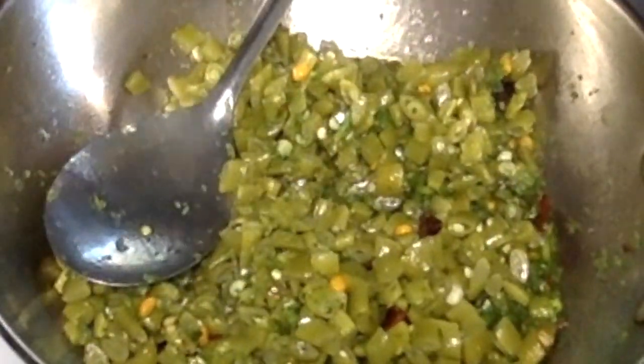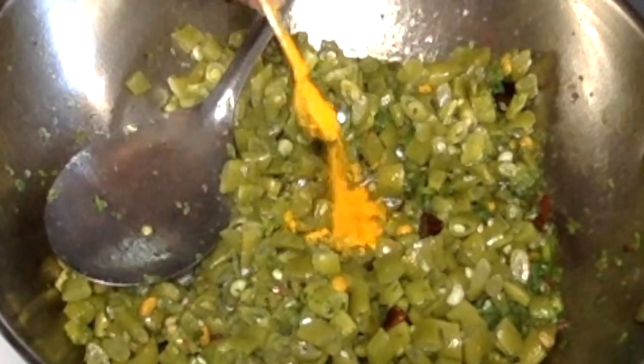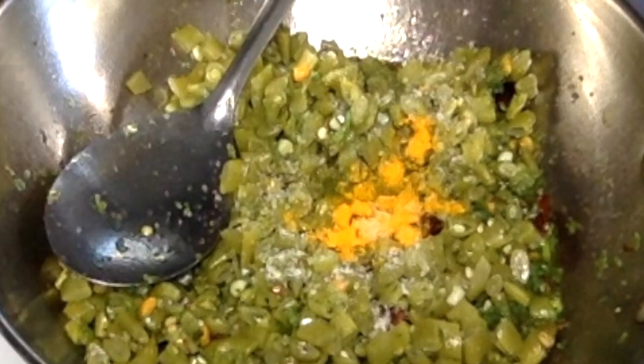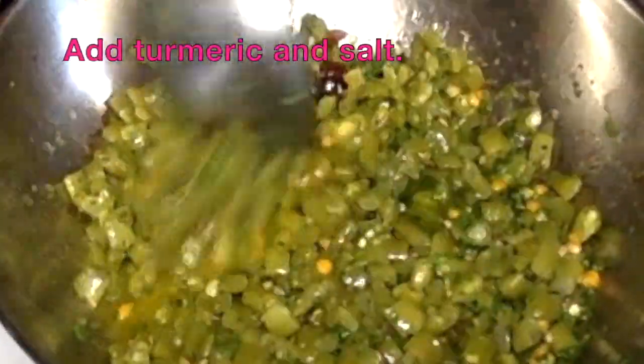Now I'll add some fresh flour and a bit of flour. I'll add a little flavor of the flour. I'll try to make this flour well.